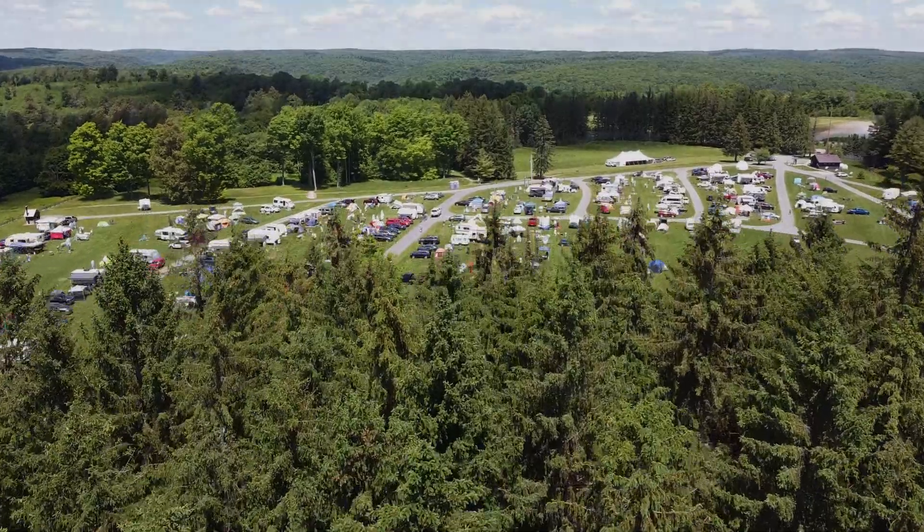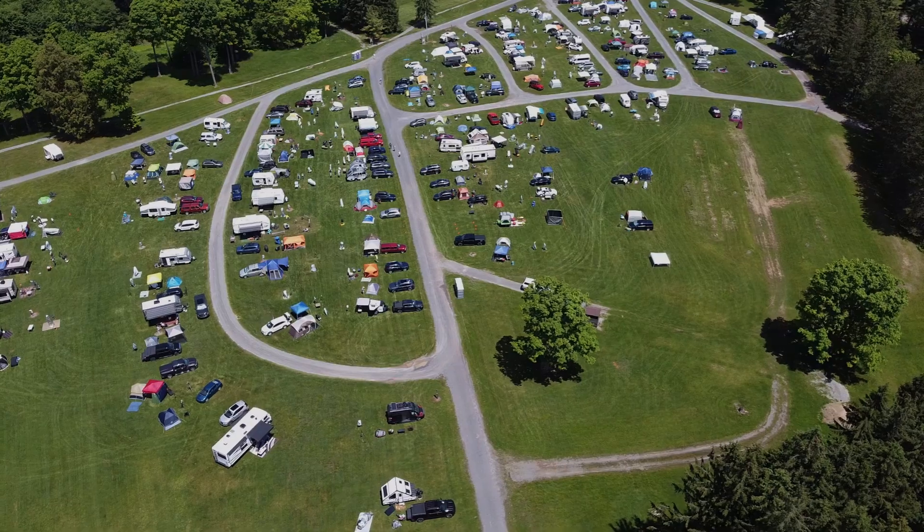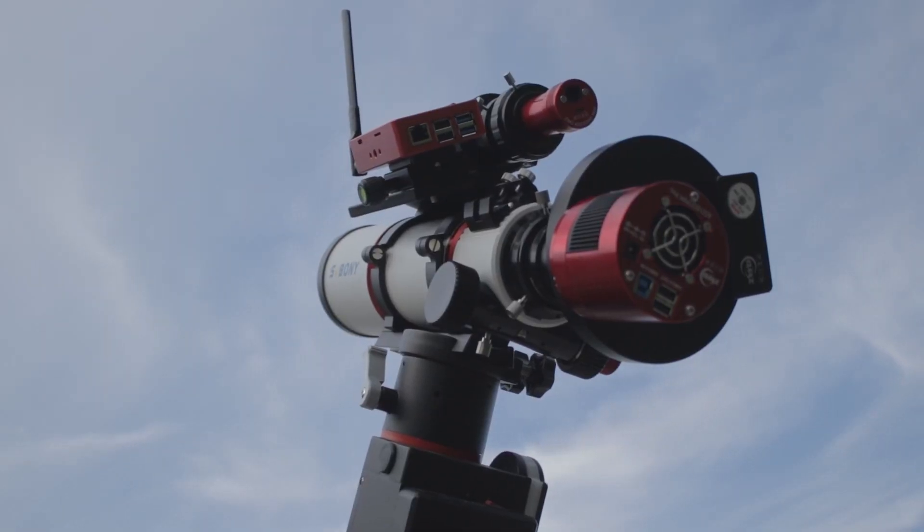A couple weeks ago I drove a few hours east to meet up with some folks under Bortle 2 skies and really let this thing just have at it.